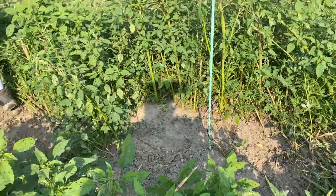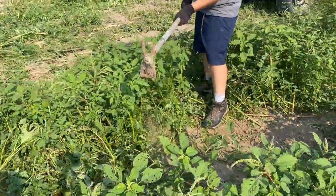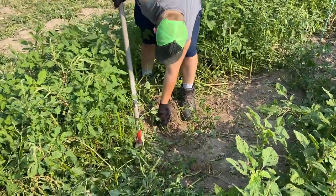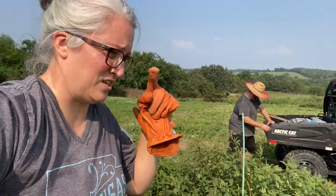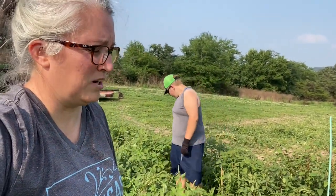We're doing a big wide circle so we can see and weed-eat around them. We're gonna till it a few times this week and then we're gonna put mulch down.